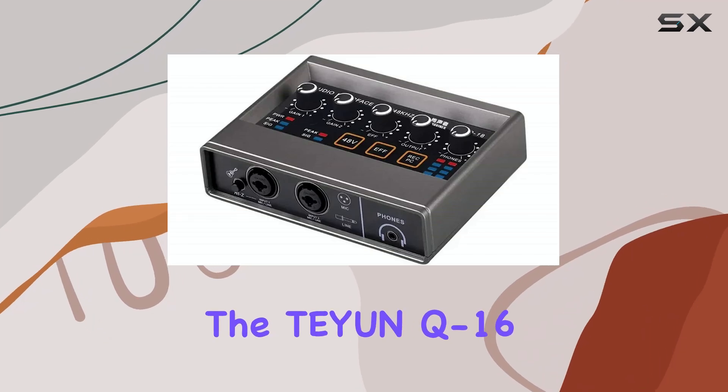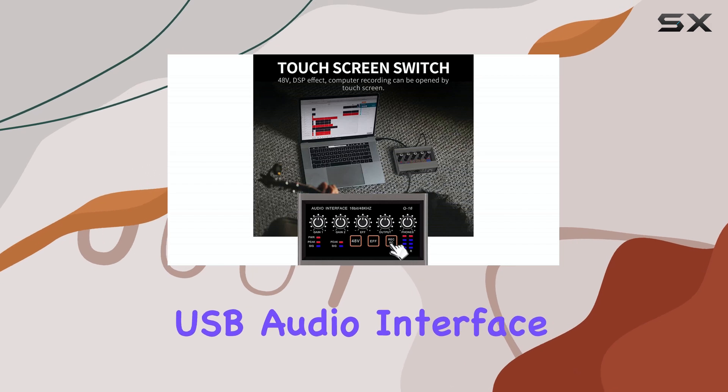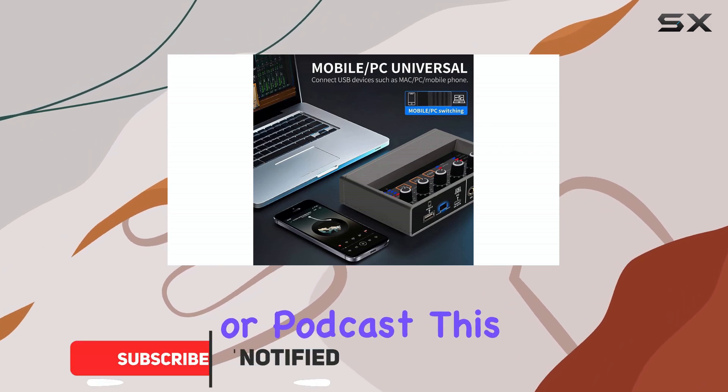The Taeyang Q16 presents itself as a straightforward and effective USB audio interface designed for PC users looking to record music, stream live, or podcast.